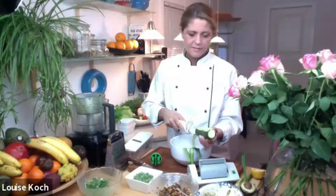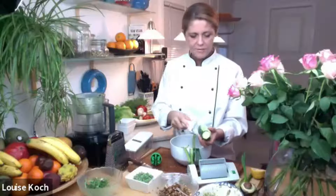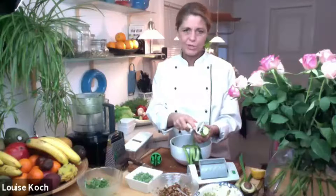I try to find zucchinis that are not too big, not too small, and they're fairly straight and they're fairly firm. I tried some zucchinis that had gone a bit too old and the middle was kind of going soft — that didn't work.